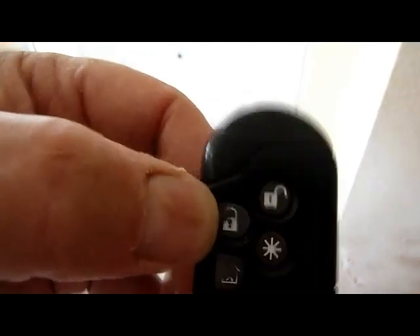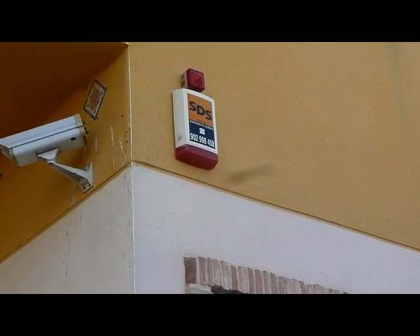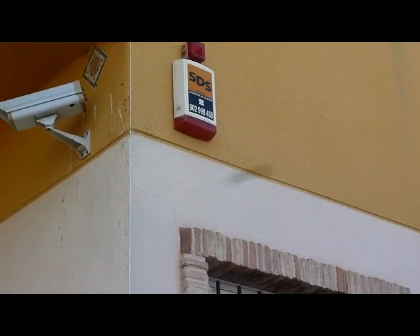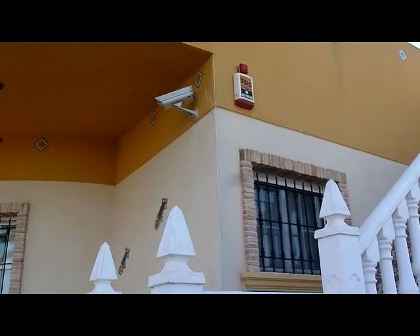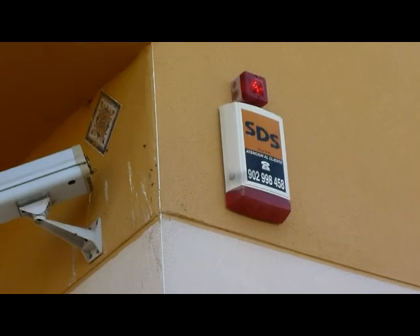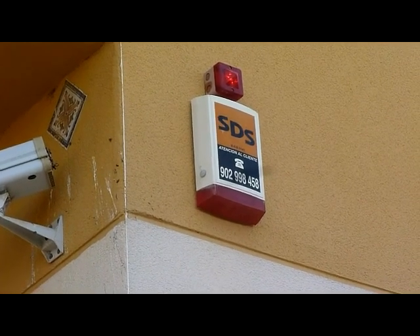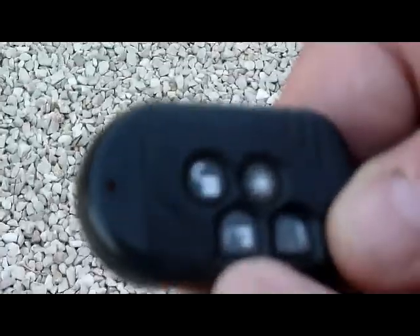When you set the full alarm and leave the property, you need to be standing at least two feet away from the house, then press the full-set button. It takes about 30 seconds. It'll do a little bleep and the red light comes on, showing that the alarm is fully set — that covers inside and outside PIRs and the external proximity sensors. To unset it, press the same button again and you'll hear it bleep twice to show you've unset it.